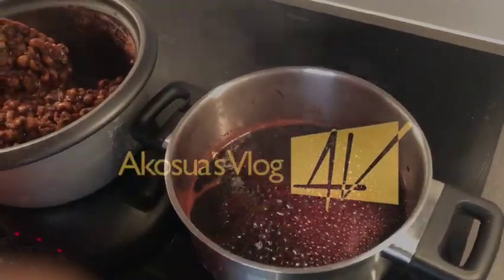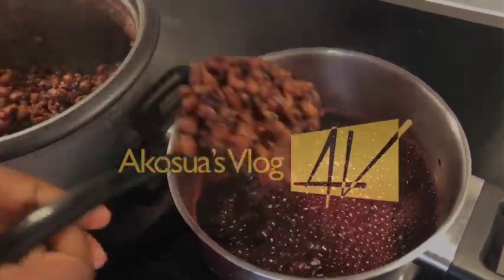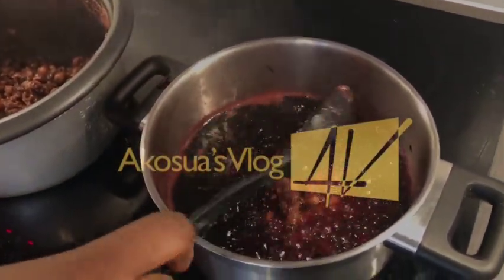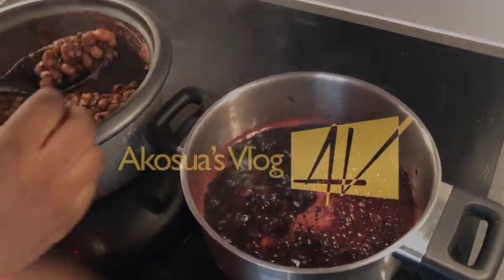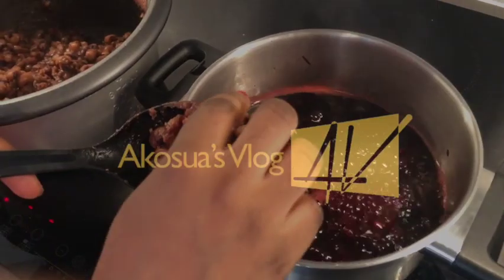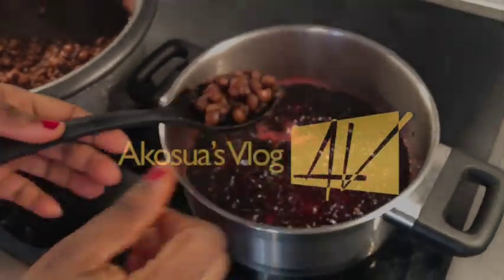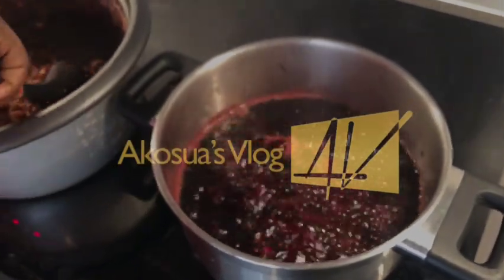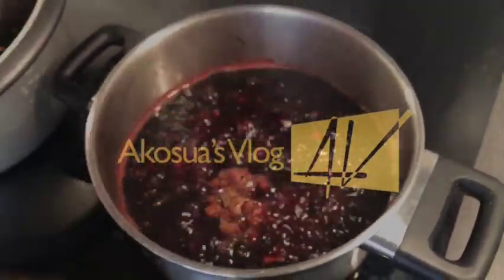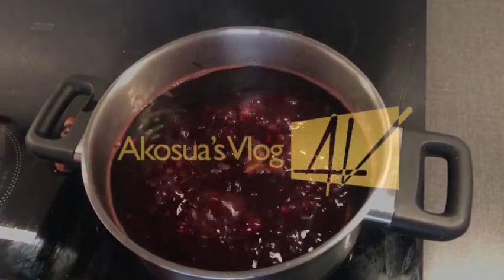Five minutes after taking the leaves out of the water, I would go ahead and add my beans to it. Please make sure the beans is well cooked — very soft — before adding it to the boiling water. Stir it together and allow it to boil for an extra five minutes.